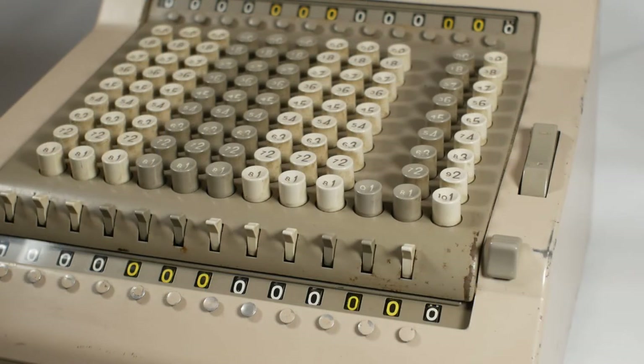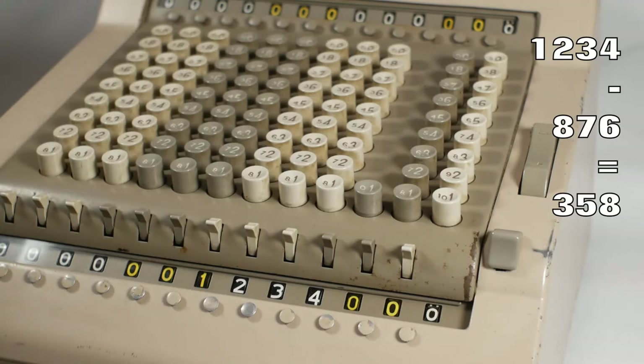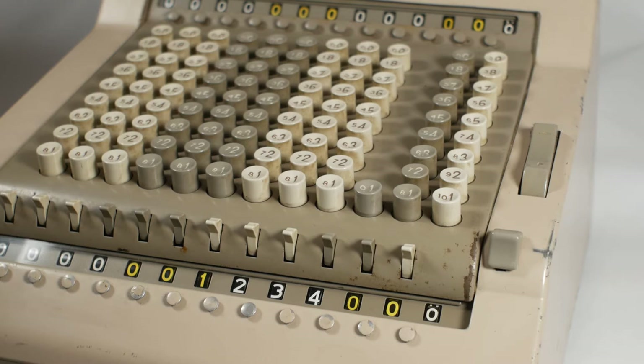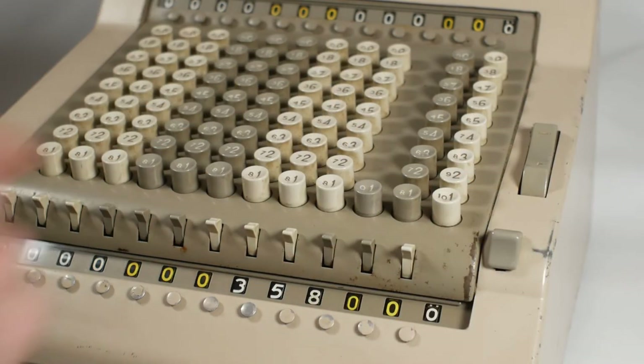There are also zeros and nines rules to follow. If the number you're subtracting from has 4 digits but the number you're subtracting only has 3, you must subtract the leading zero as well. So if I enter 1,234 into the register and want to subtract 876, I first take 1 away making it 875, then press the complementary numbers for 0, 8, 7, 5. I then clear away the carry, leaving the answer of 358.